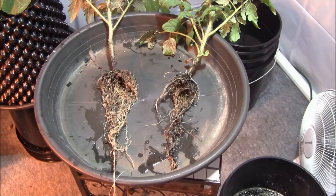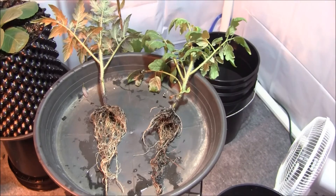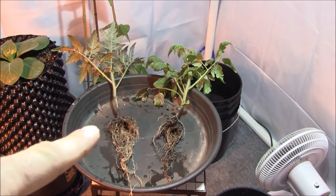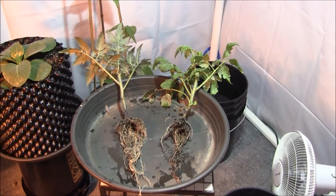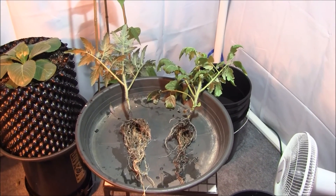Top growth and roots are much more lush on the H2O plant. I'm going to have to call this one a bust, guys. I will end up planting the H2O plant in a deep water culture — let's come back in a few days, see if I didn't kill it, and we'll wrap this video up.